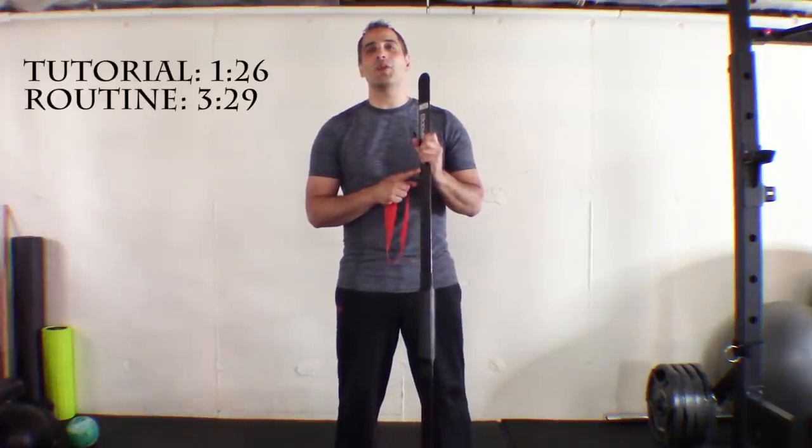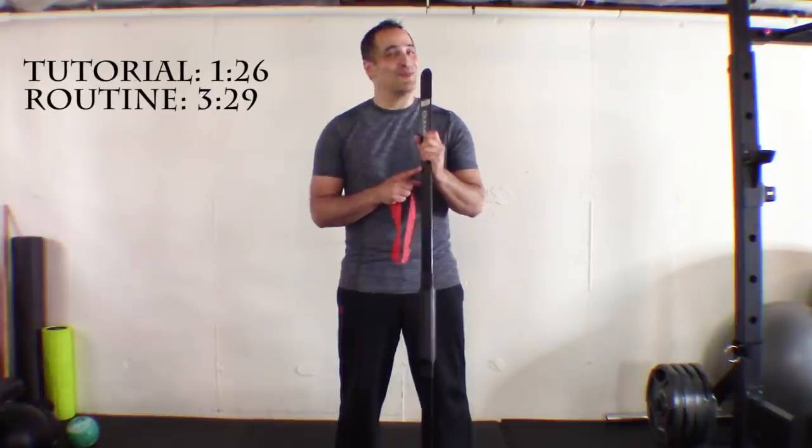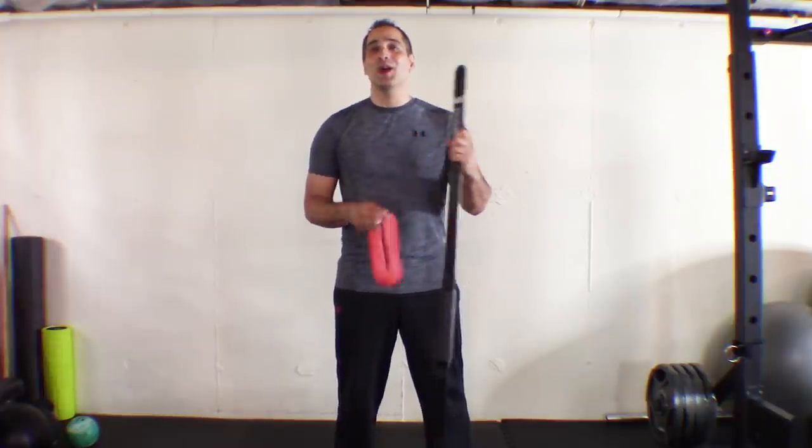Hey everyone, today we are working with a Body Blade Pro and I'm doing something that I believe no one has done yet on YouTube. We're using the Body Blade with the band.